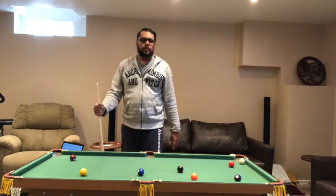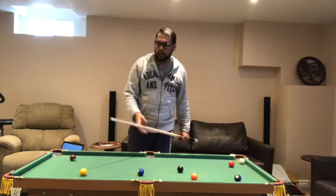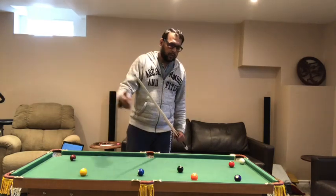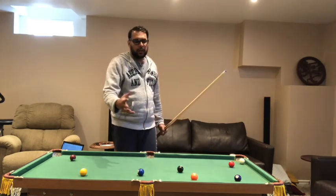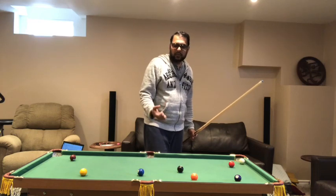The best part is it doesn't take long. You attend a meeting, go play one shot, come back to your work. When you get tired or need a break, come back and play one shot. It literally takes seconds or a couple of minutes to enjoy this. That's why I wanted to do a quick review.